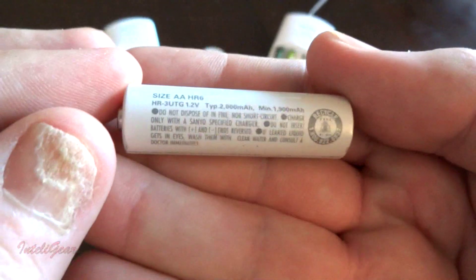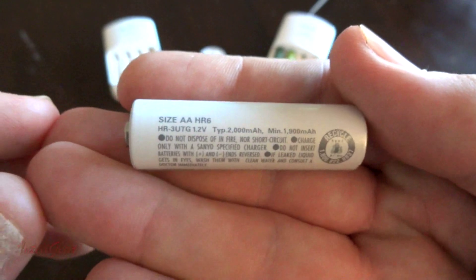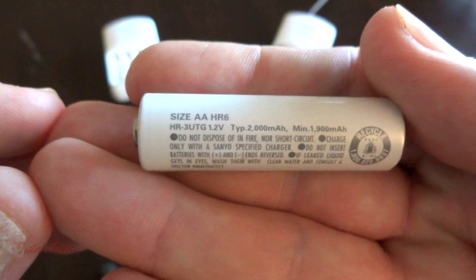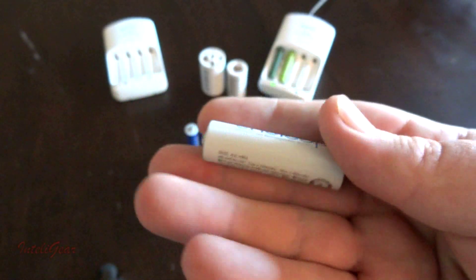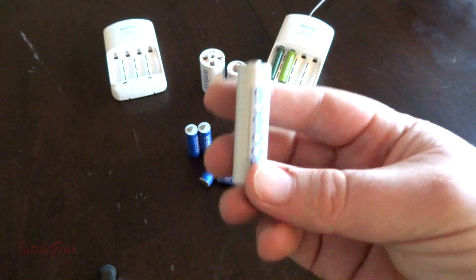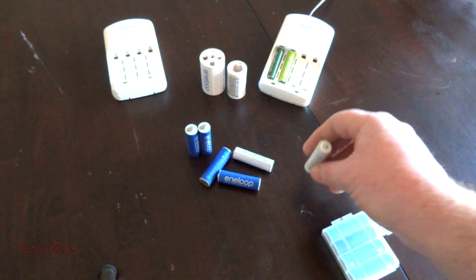Let me bring this in here so you can see — okay, you can see there's a model number HR-3UTG. That's the serial number for these, so these are the first generation. I'm telling you this for a reason so when you go to find these you get the best ones.